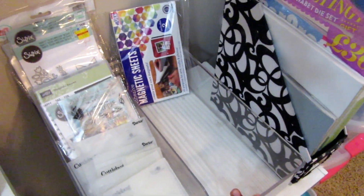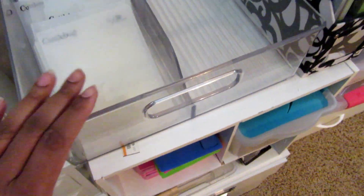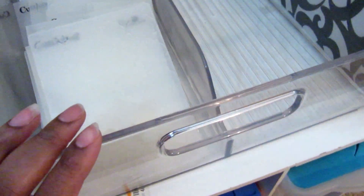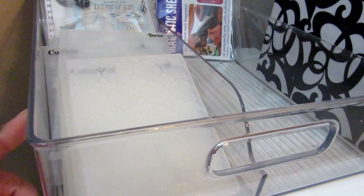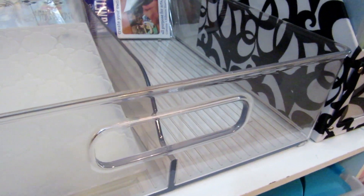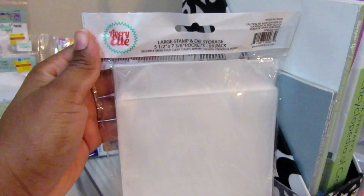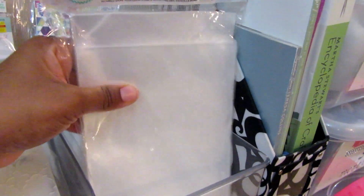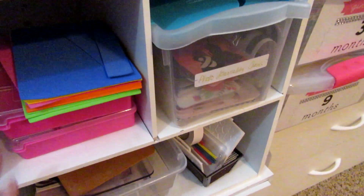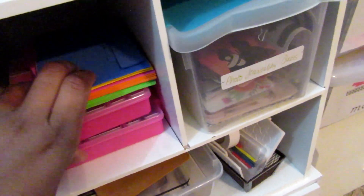This is my next organizing thing I want to get to in between holiday projects. I got this at At Home, but you can also get it from Amazon — it's one of those little refrigerator organizing trays. I want to get my stamps all out of the books, and I'll show you why later. I've got new stamp and die storage envelopes, and I just want to cut a piece of paper and put those in the envelope, then store all my stamps in here so they'll be nice and neat in this tray.